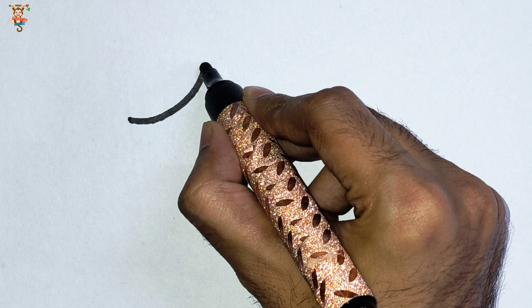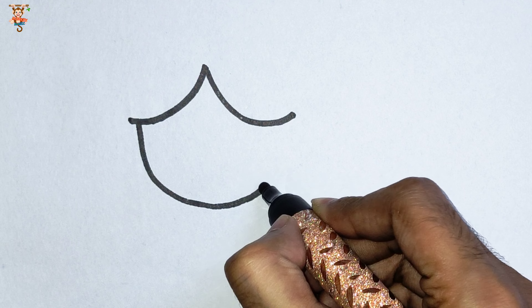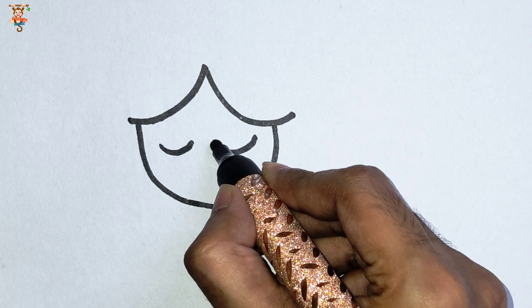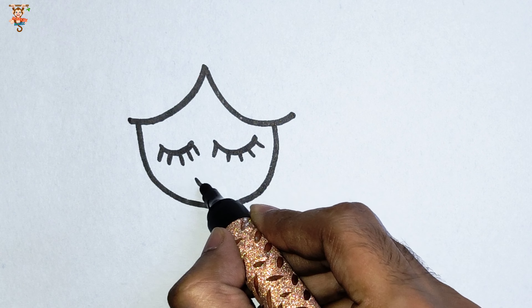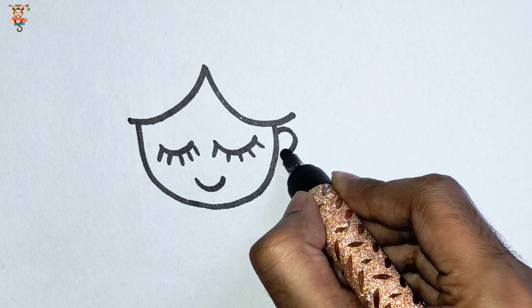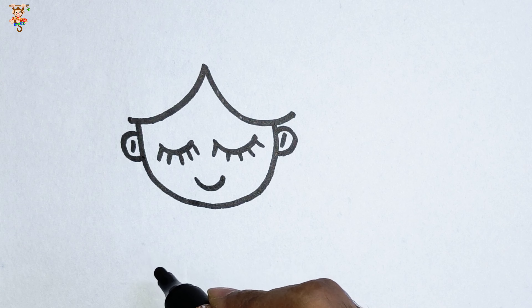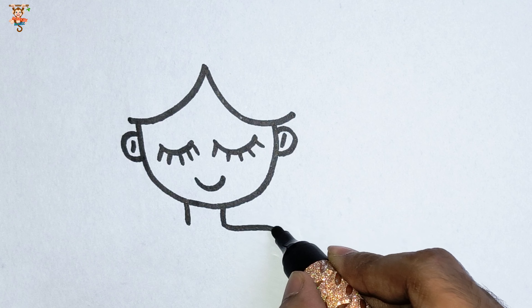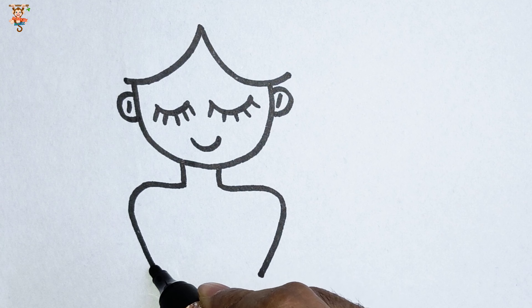First, I am drawing the princess. Let's draw her face — two cute little eyes and one cute smile. Two ears and one neck. I love drawing and painting the princess.